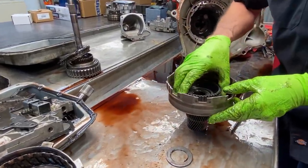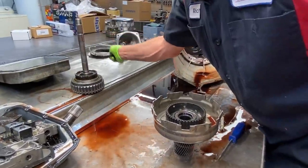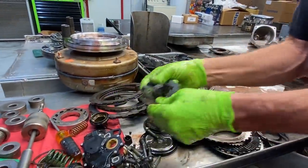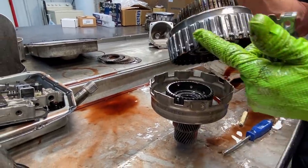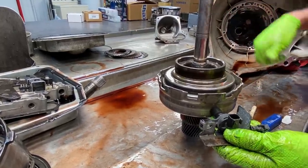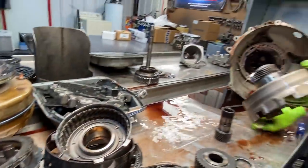Remember me talking about how this sensor reads this shaft? You stick that in there like that, set the forward drum in, and it's going to turn. This long sensor right here comes in and sets in here like this — it physically counts that shaft right here, counts these lugs. I don't know exactly how they can do that through metal, but that's how that works. Pretty neat.